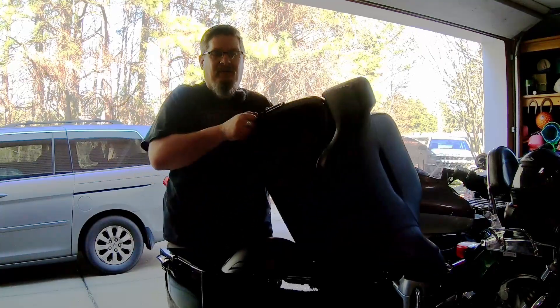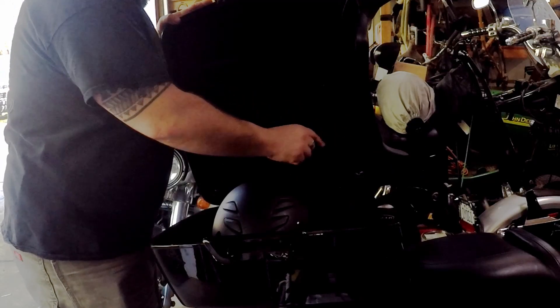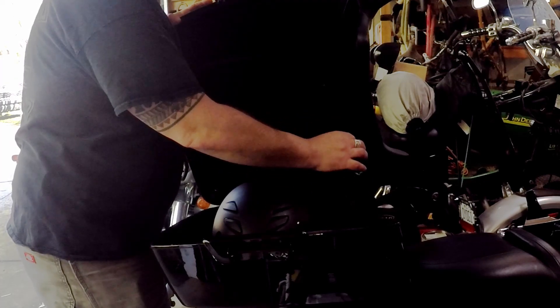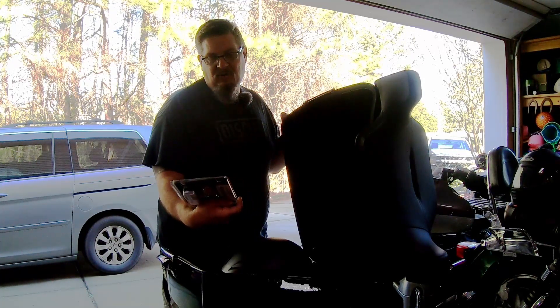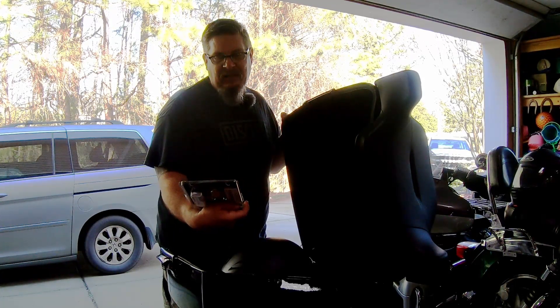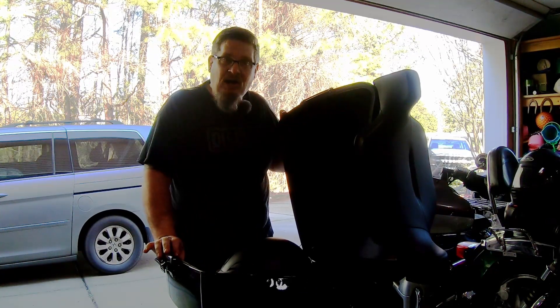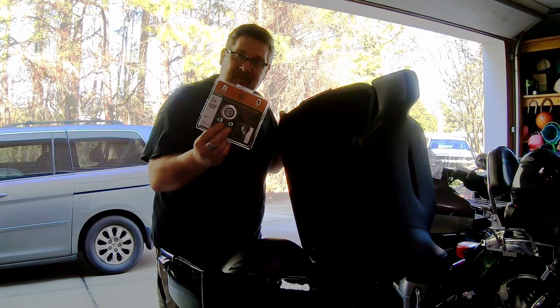Welcome back to Yogi Cycle Service. Today we got something simple — replacing the Tourpak tether. My customer doesn't like the ribbon style, so he went out and bought the rope style tether, product number 54-17111, retractable Tourpak lid tether. We're going to take the ribbon tether off and replace it with the rope one.